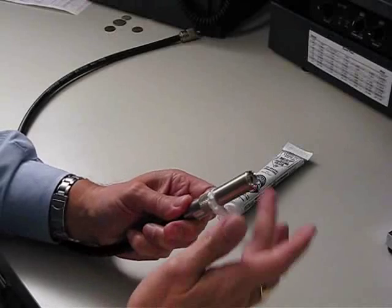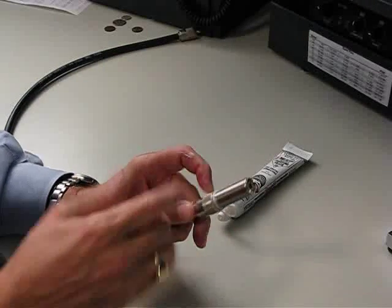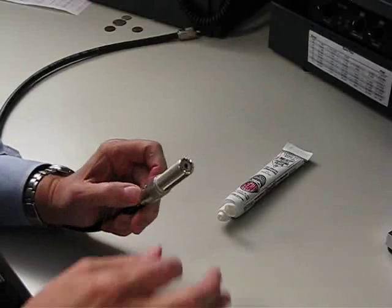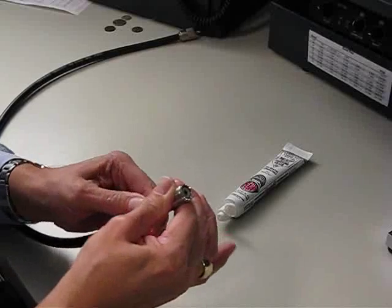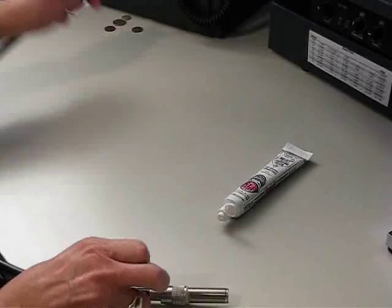I don't know how well that got down inside of there — I have no idea whatsoever. We'll do the same thing on the other end.